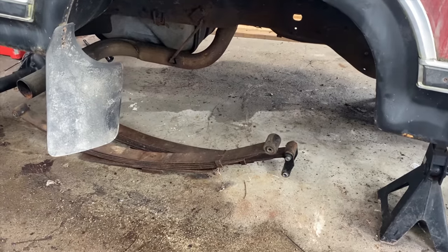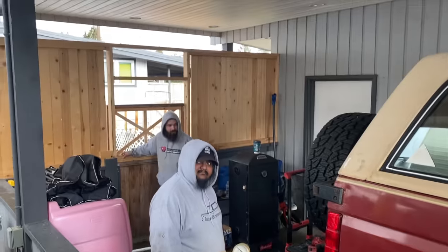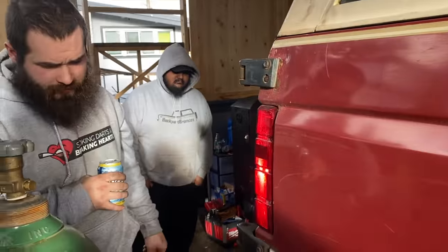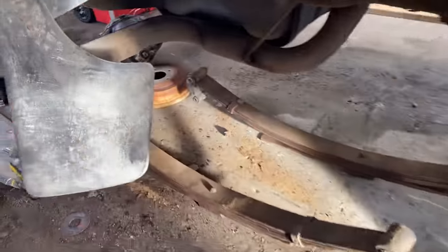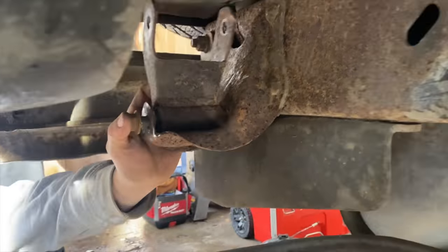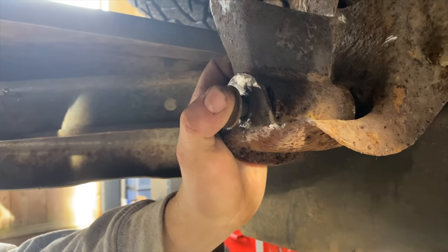Senior with no motor, no tranny, bunch of other things, but never a no rear end. Yeah, that's a burst. It's not like it even went. Time to install a leaf spring. On this side at least, got the shackle all mounted up in place. I believe that's the right way. Fuck, I hope so.